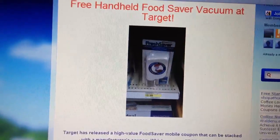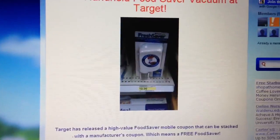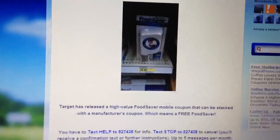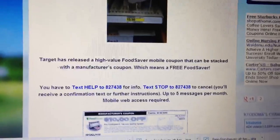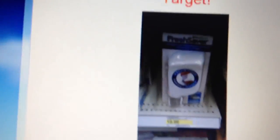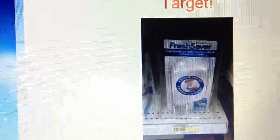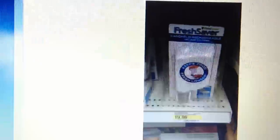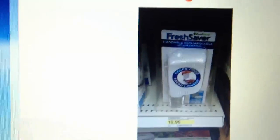Hi, I just wanted to make a quick video about something I came across on a couple of different blogs. The deal is with this food saver, or fresh saver, at Target — it's a food saver vacuum, one of those things where you pump the air out of the bags and put your food in there.